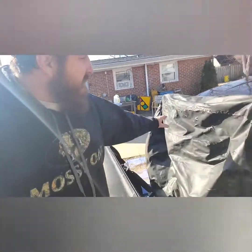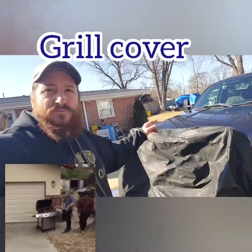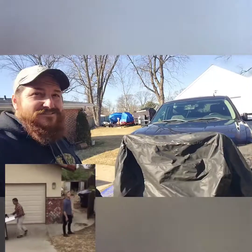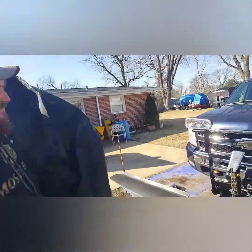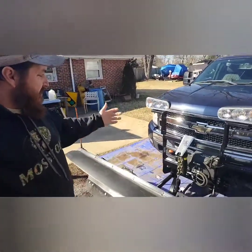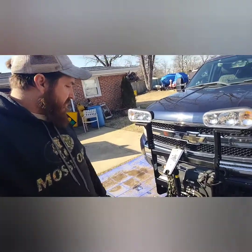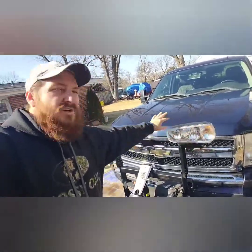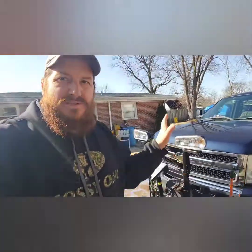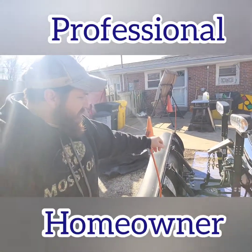I use this grill cover to store the plow outside — keeps all the elements off it. It's a grill cover, and it's actually covering my grill! It covers everything up, keeps the snow and rain off. You know how when it freezes, everything hardens up and when you have to go you've got to take all the snow off of everything. It's not ideal every time, but it's more for a homeowner or someone like me using it occasionally.